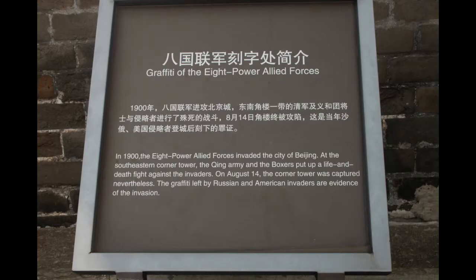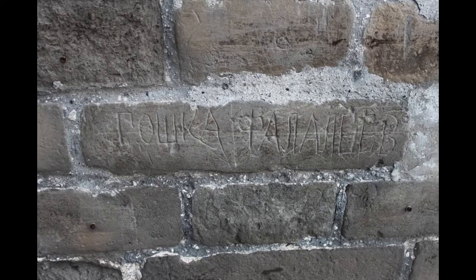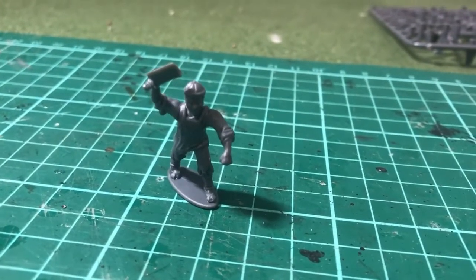I've included here some photos. These are actually the closest you'll possibly find to relics of the Boxer conflict in modern China. This is graffiti left particularly by the Russian troops.